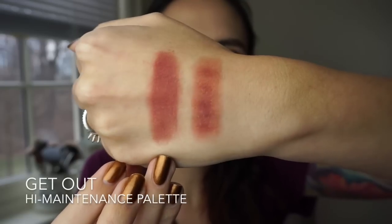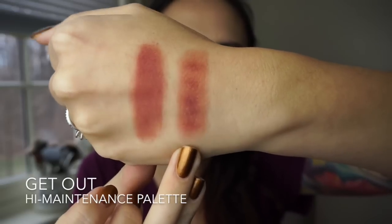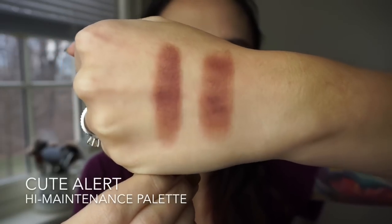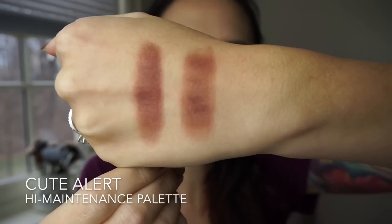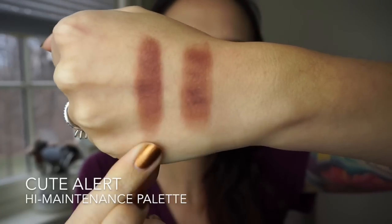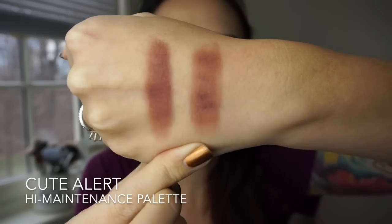This is the shade Get Out — finger swatch and brush swatch. You can see the brush swatch is a little bit patchy; I do find that with some of the darker mattes. This is the last shade from the High Maintenance palette, it's called Cute Alert. It's one of those brownish purples that I really like. Here's the finger swatch and brush swatch — it's a little bit patchy. I do think this is one of the kind of disappointing shades of the bunch.